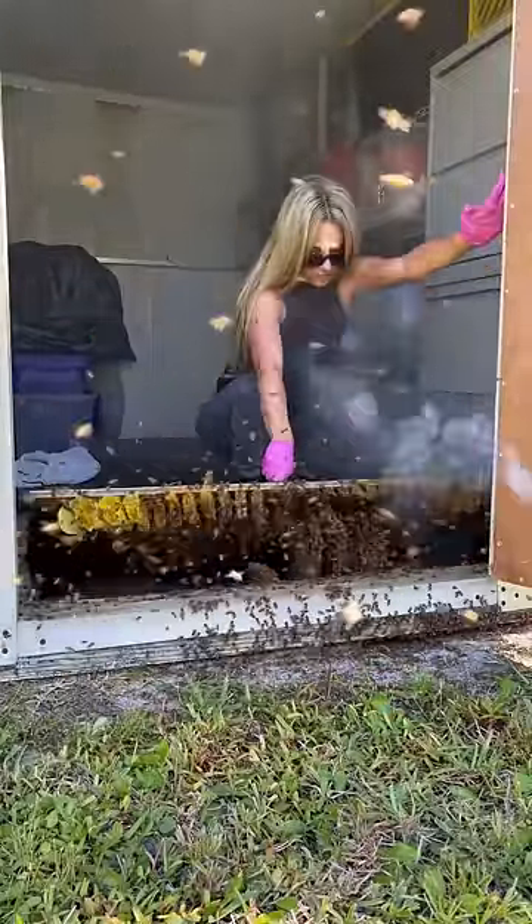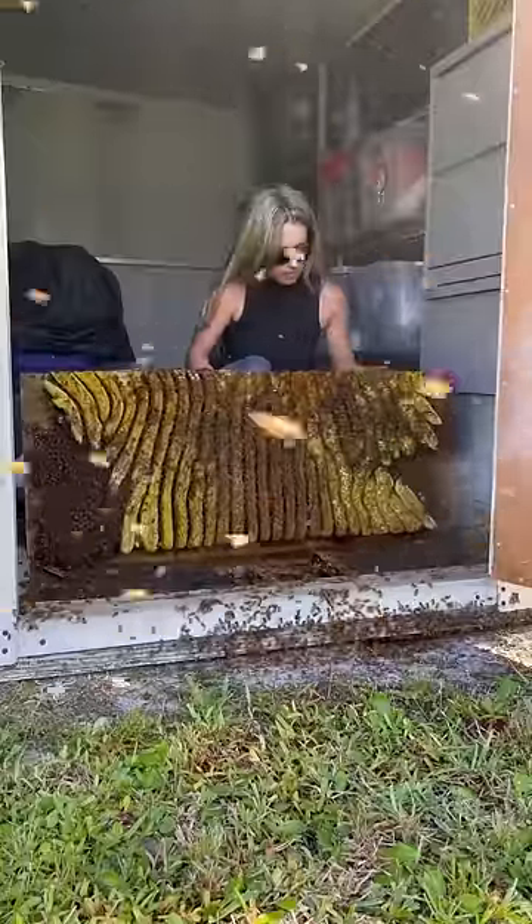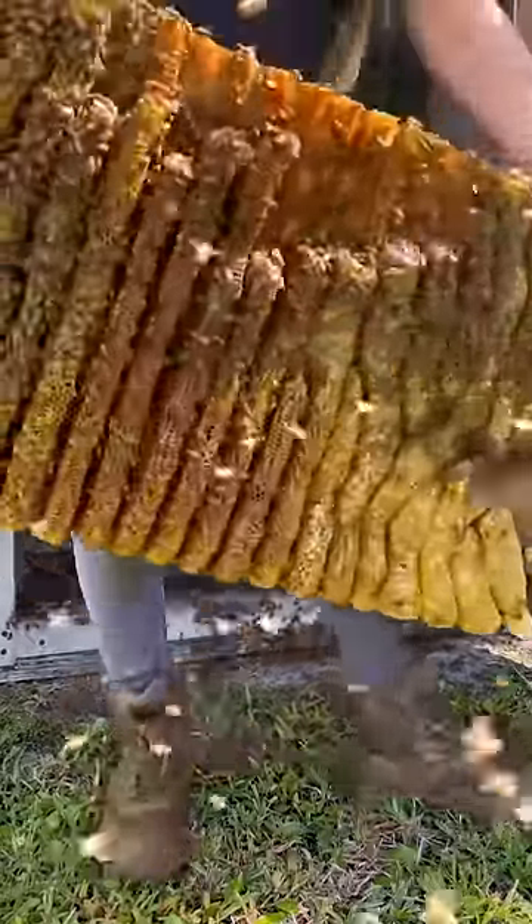This has got to be the coolest bee removal I did this season. I used my heat thermal gun to look through the floor to see where the bees were. It showed me that this hive was going to be a big one.